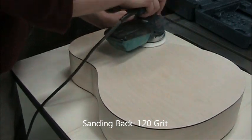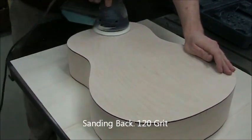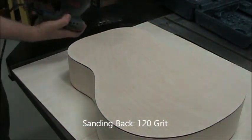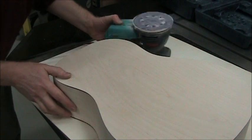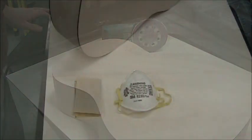Just keep sanding until you've gotten rid of all of the burn marks from the laser cutter. When you turn the sander off, make sure the disc comes to a complete stop before you set it down. And don't set it down on the table saw itself — that will mar the table.